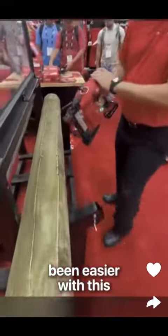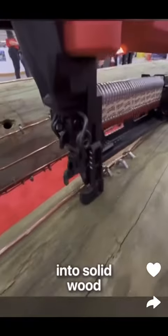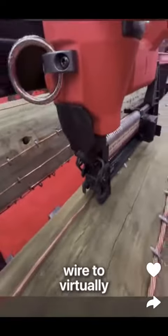Fencing has never been easier with this one-of-a-kind staple gun that shoots heavy-duty staples into solid wood and connects wire to virtually any surface.